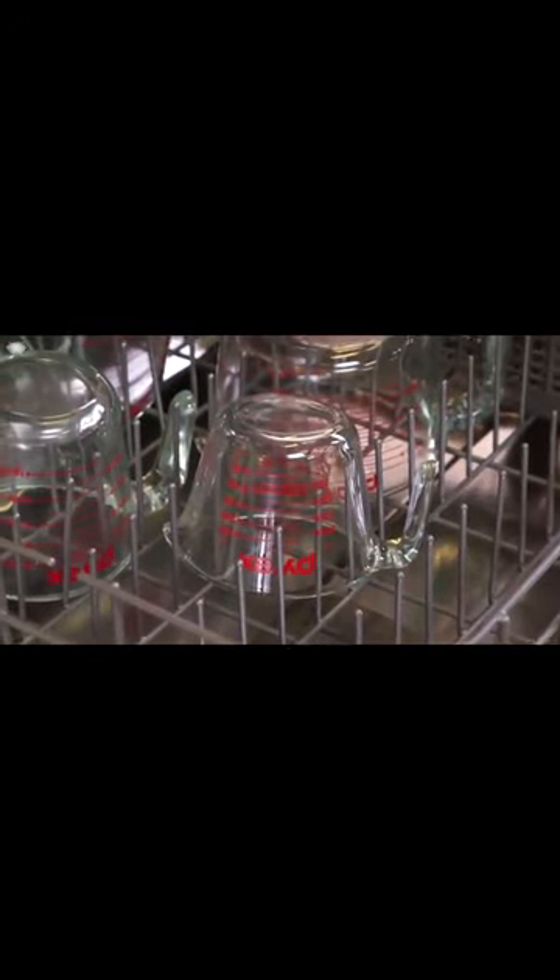Safe to use in the dishwasher, microwave, freezer, and preheated oven, the non-porous glass won't absorb stains or odors.